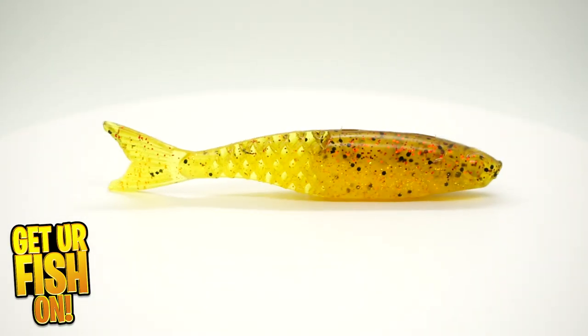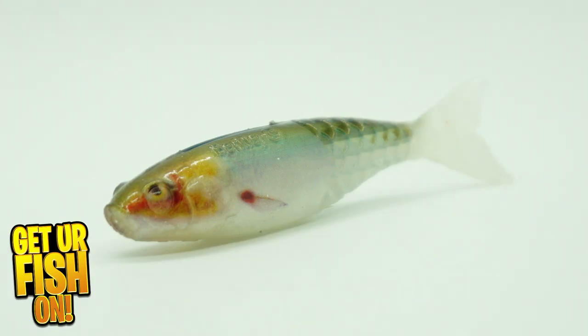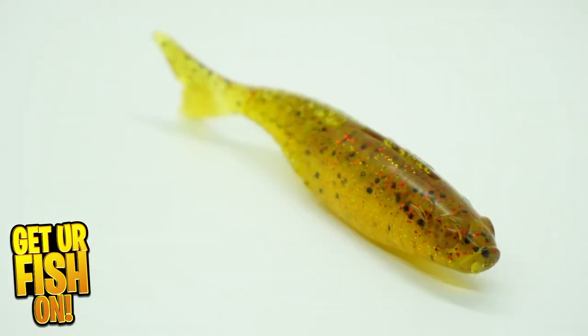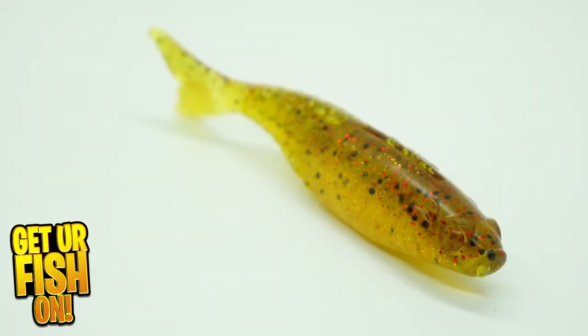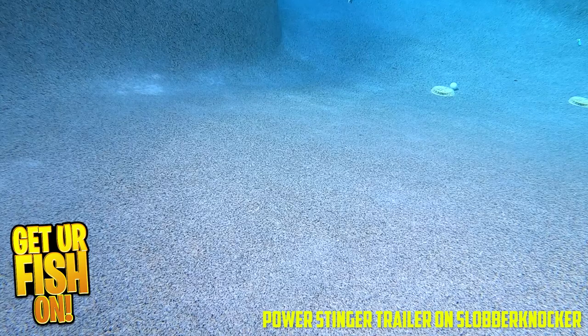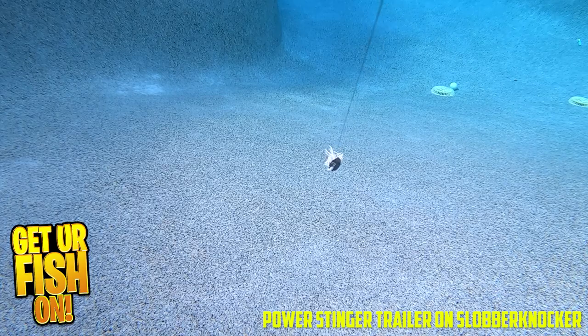Is the new Berkley Power Stinger Swimbait as good as the others on the market? The Power Stinger has a honeycomb mold on the tail and it's infused with the PowerBait scent. It's designed to be a perfect match trailer for the Slobberknocker Vibrating Jig. It offers a thick profile with a back and belly slot, so rigging it is easier and you can match it up better.